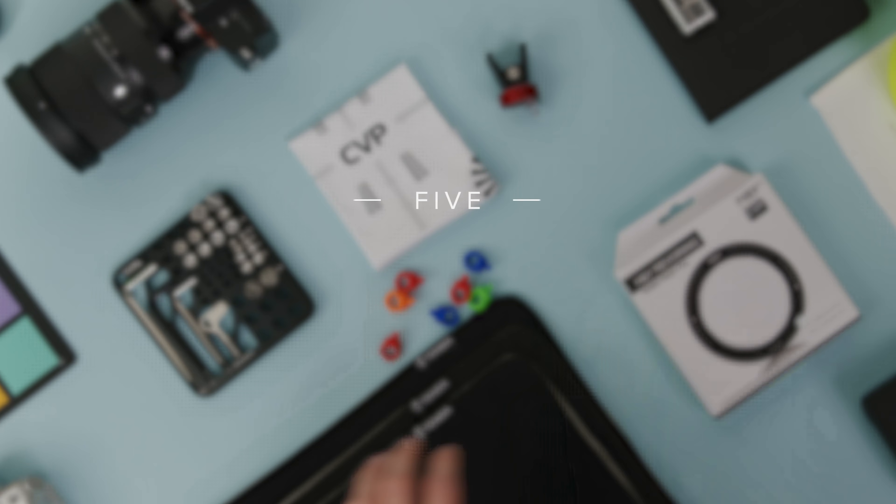This is a new type of video from us. Today we're going to be looking at five of our favorite camera accessories that are each under £50. Links to everything will be down in the description below.